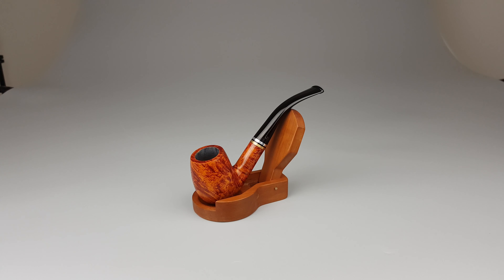Hello and welcome to another pipe presentation video. Let's have a closer look at the Dutch Big Ben Corso pipe in pristine, unsmoked condition.